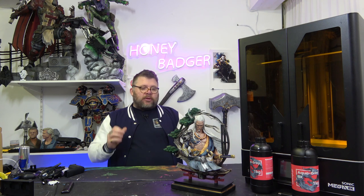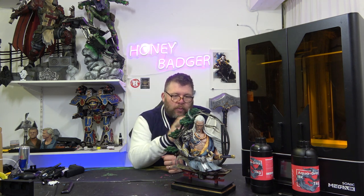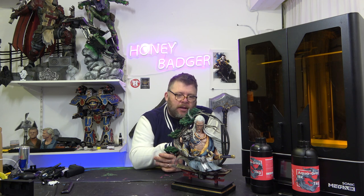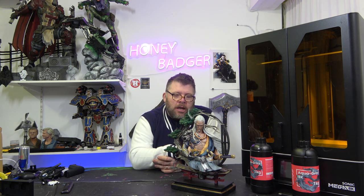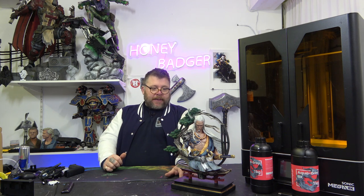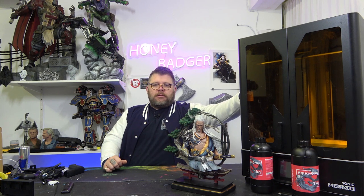What we did notice was, when we started printing this with the tree as one piece, we couldn't work out how you would get the Samurai into it, because it's got a large key on the bottom. So what we did is we cut this ring in half. The base, the temple, and the ring were printed on the Bamboo X1. The Samurai, the swords, and the arm were printed on the Frozen, and the Samurai that came off the Frozen came out beautifully.